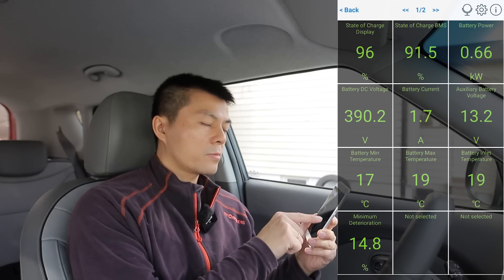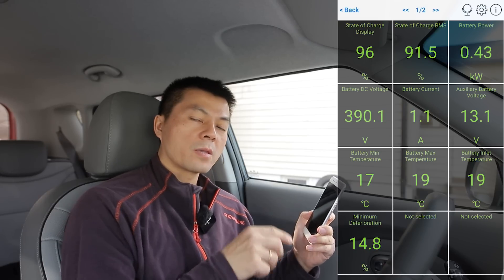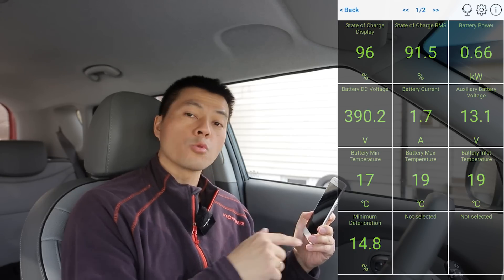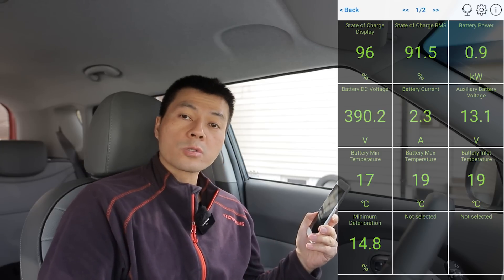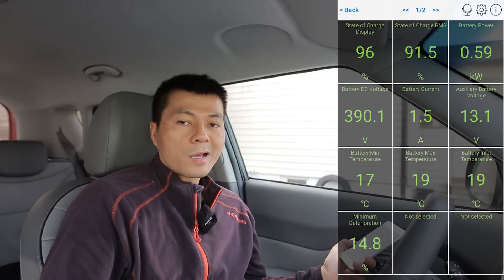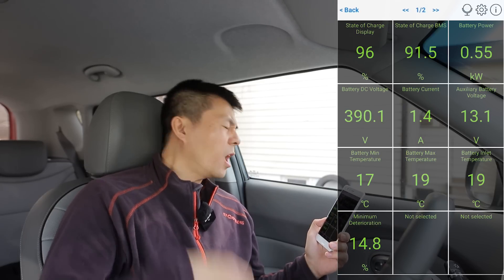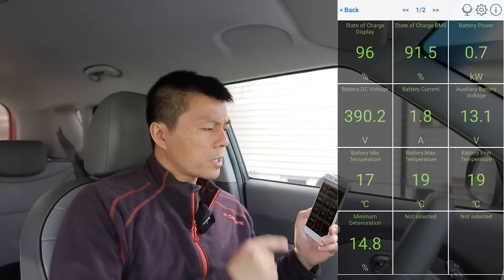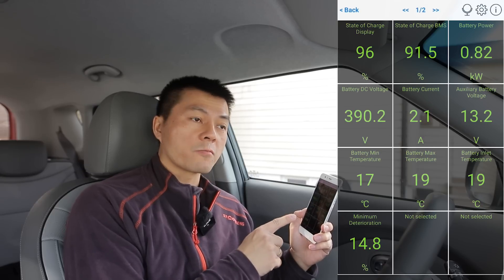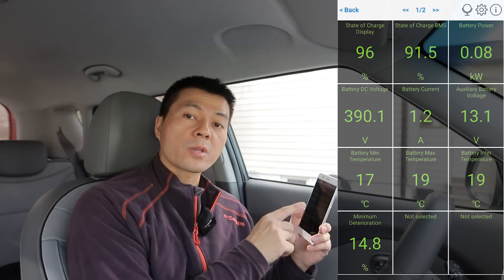The Taycan only shows minimum battery temperature — not the inlet. Inlet temperature is very useful: if the inlet is higher than the cells, it means the car is trying to heat the battery; if the inlet is lower, it's trying to cool it down. This is for advanced users only — normal users can just drive almost like a fossil car and not care. When I show advanced stuff like this, the haters say 'EVs are so complicated' — but this app comes from the fossil world and has even more configuration for ICE cars.